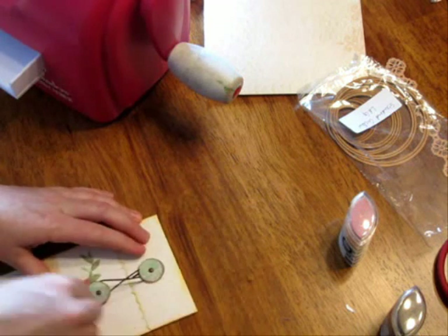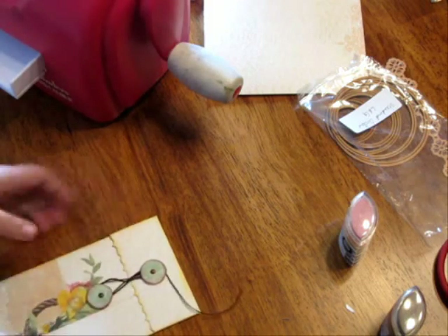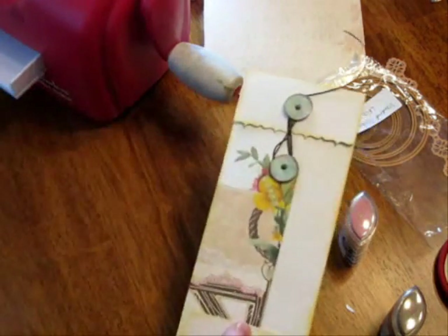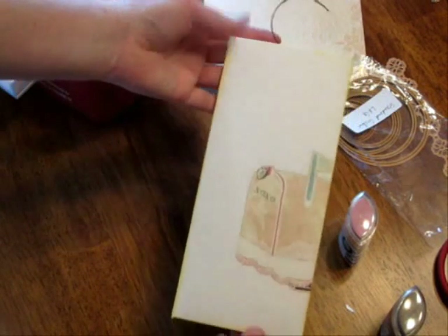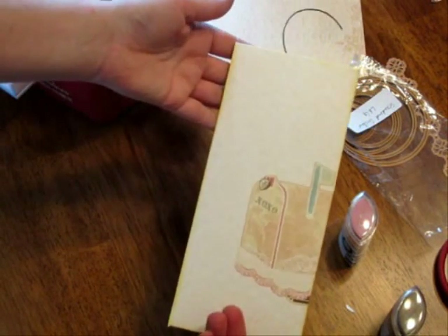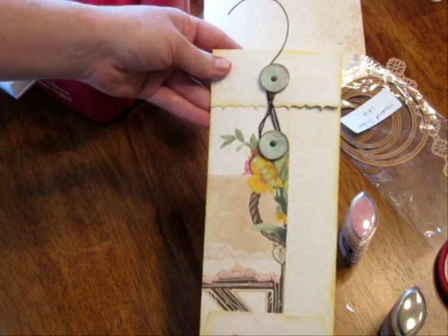Just keep wrapping like a figure eight. There we have one of the envelopes ready to go. There's the front — you can stamp on it, add a person's name and address. And there's the back.